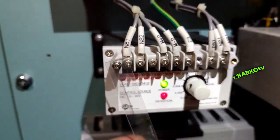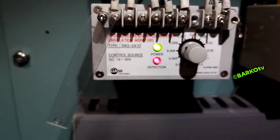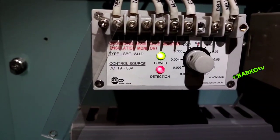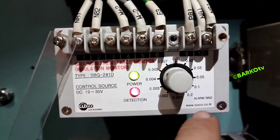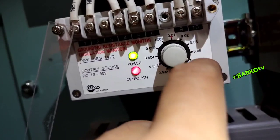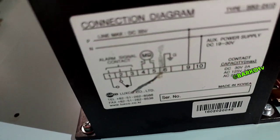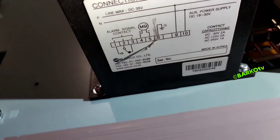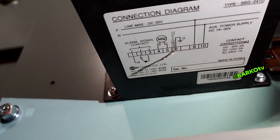On the left side, this is the grounding unit or insulation monitoring unit for 24 volts — for low insulation. This is very important for the inspector. The setting is 0.1 megaohms, which is about 100 kilo-ohms. That is the current setting, but in the manual 10 kilo-ohms is the recommended setting.